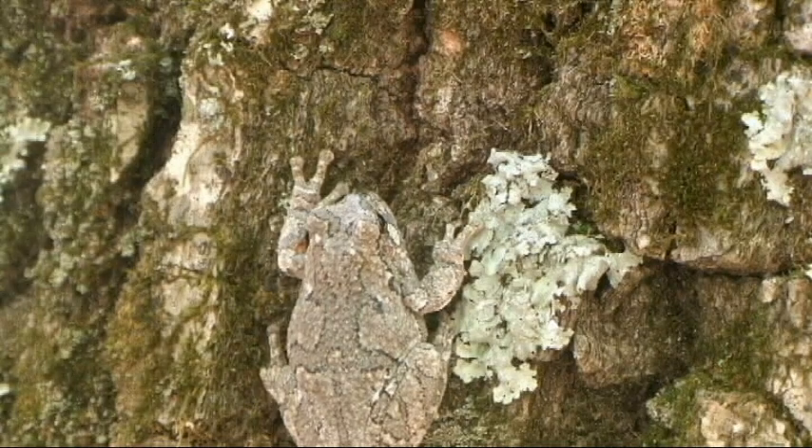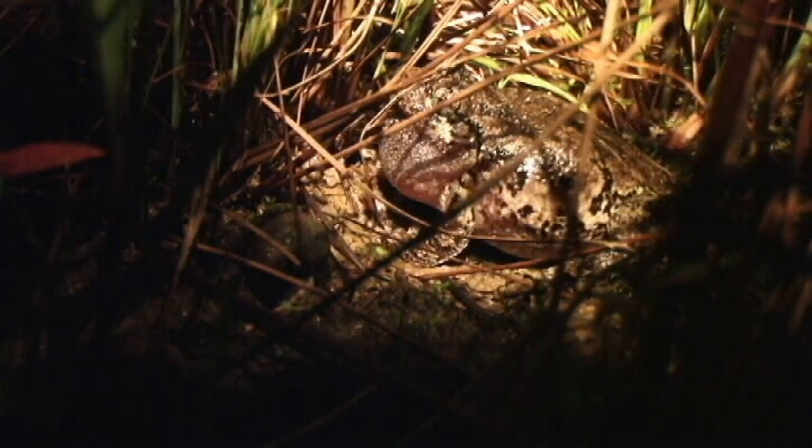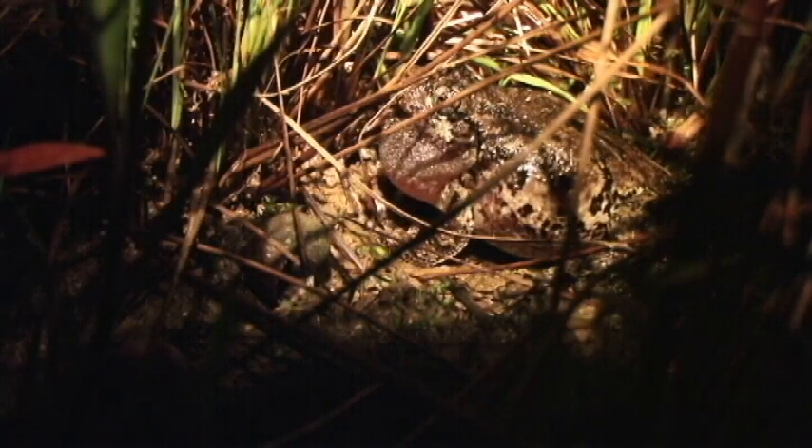There are however two species in our area, the Cope's gray tree frog and the common gray tree frog. These are so similar that they would be best distinguished by their voice alone, and so it is not practical to try to distinguish between these two tree frog species in our area by their visual appearance alone.